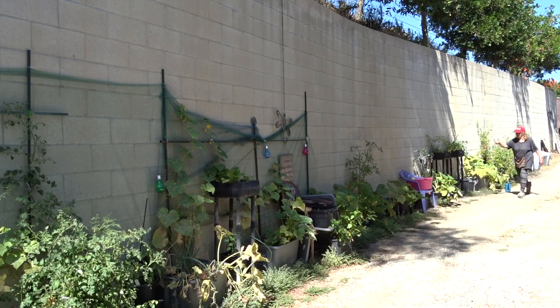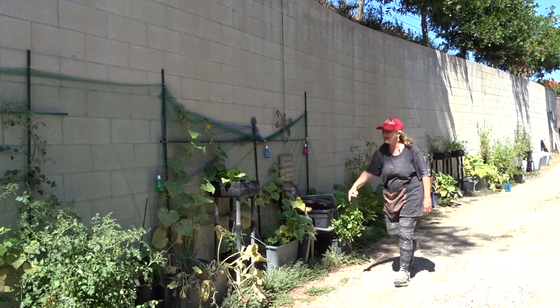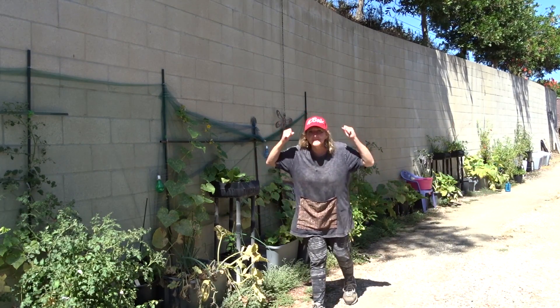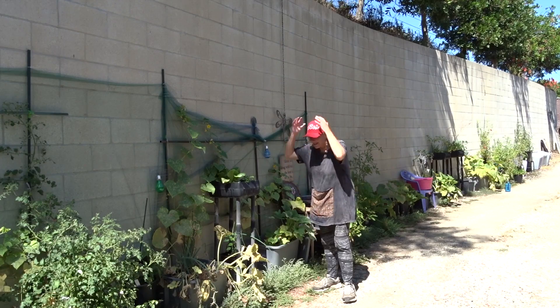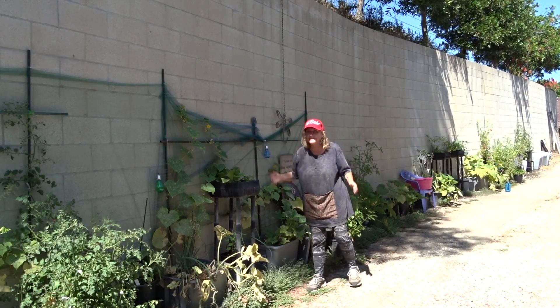One, two, three, four, five, six, seven, eight, nine, ten, eleven! I am done with this gardening! This is too much already! This is way too much gardening! I am done!